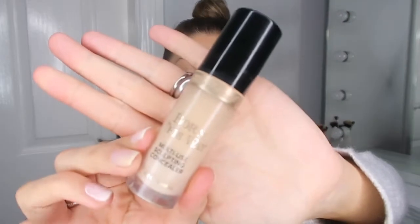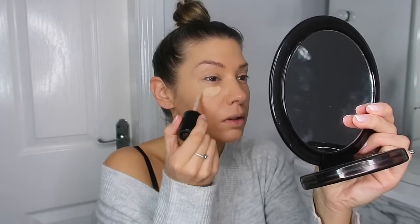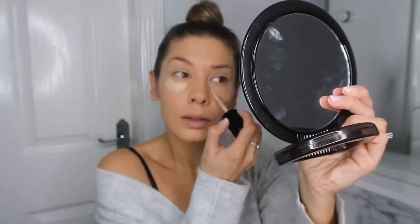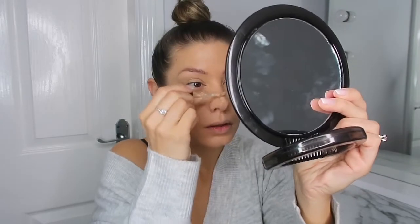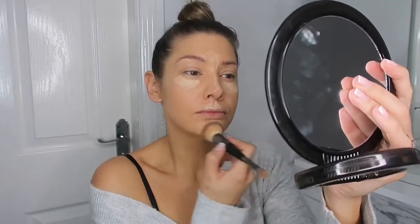Then onto concealer — I'm just using the Born This Way multi-use sculpting concealer in shade Vanilla, just popping it in all the usual places. Then I blend out the concealer down the middle of my face. I leave the part under the eyes for a little bit longer, because I find it gives me more coverage that way.